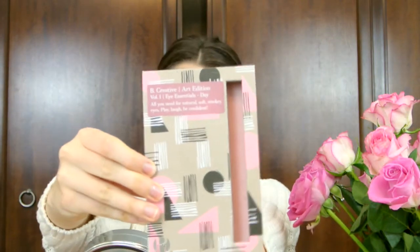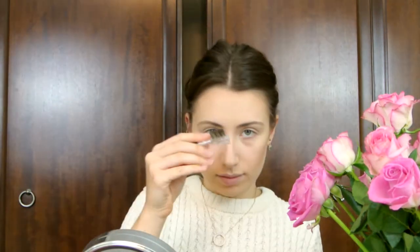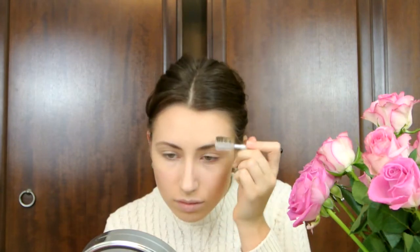Now it's time to step up my brow game. I'm using my Be Creative Art Edition Volume 1 palette and using just the nice brown eyeshadow in it to put through my eyebrows. I'm also going to brush them up because Rosie kind of has these brushed up brows that look really cool.